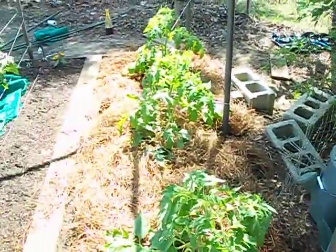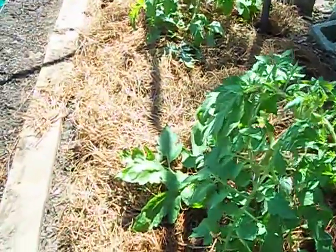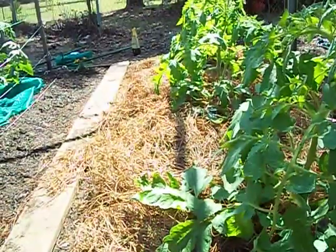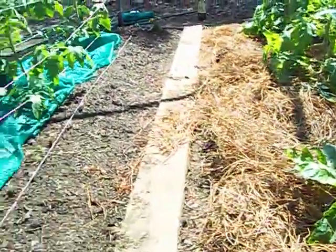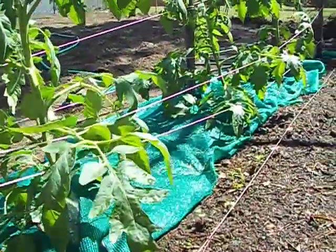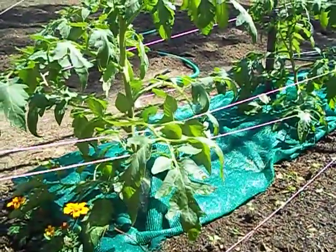We're also both doing two different mulching styles to keep dirt off the bottom of the leaves. Frank's using pine straw, and I'm using green cloth — the same green cloth I used last year as a shade net, and it works well as a ground cover too.